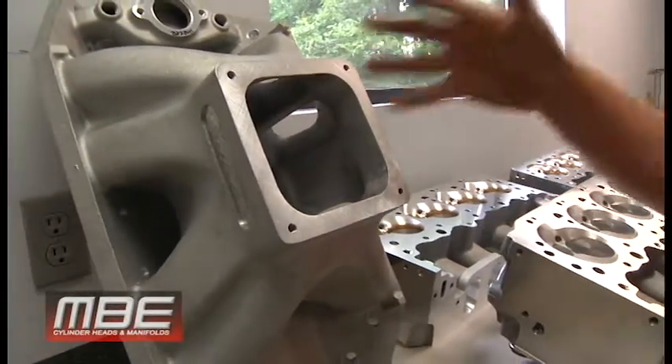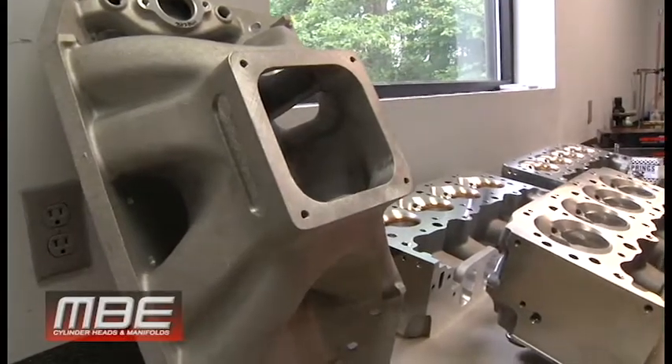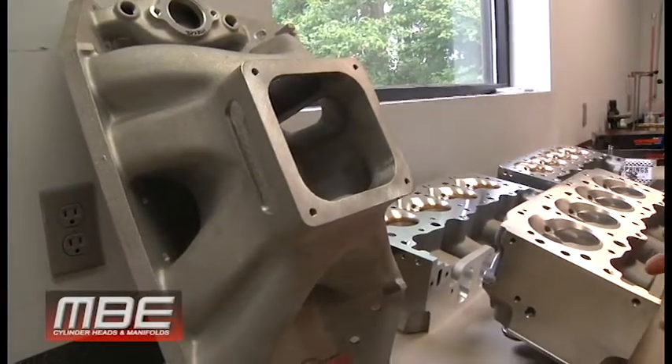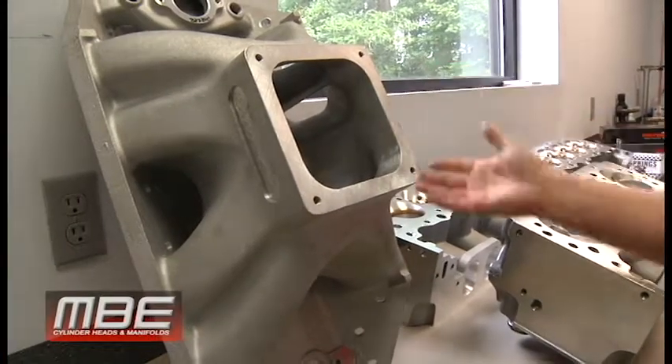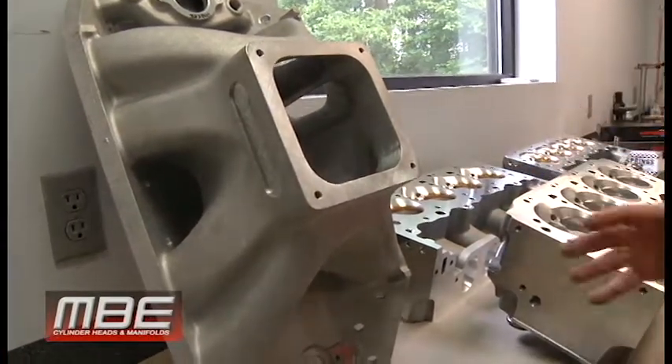A 565 is going to be a different manifold than a 632. An engine that runs 7000 RPM is going to be a different one than one that runs 7800 RPM, and so on.